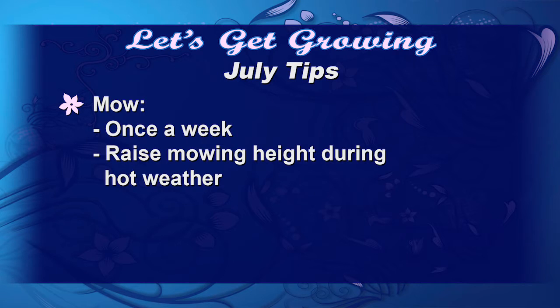Welcome to the July edition of Let's Get Growing. If you thought it was hot in June, just wait for July. Remember, we're going to mow once a week and continue to do that all summer long, never removing more than one-third of the total leaf blade at a time — because if you are, you'll be scalping the lawn. Then you have to water more, fertilize more, it just takes more maintenance. And remember, as the temperatures increase, we're going to raise that mowing height.